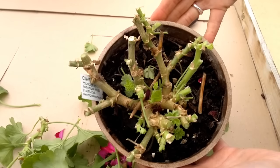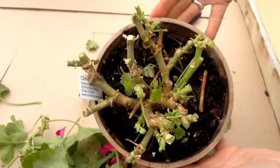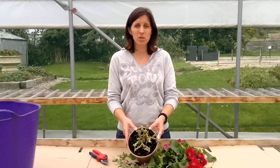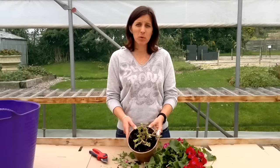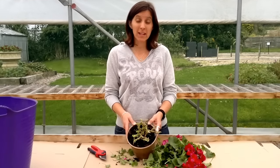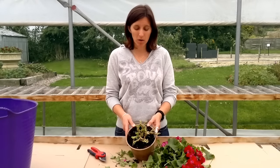So that's what it should look like when you're finished cutting it back. Your plant — or stumps that you've got left — are now ready to be put away for the winter. They want somewhere frost free and dry.